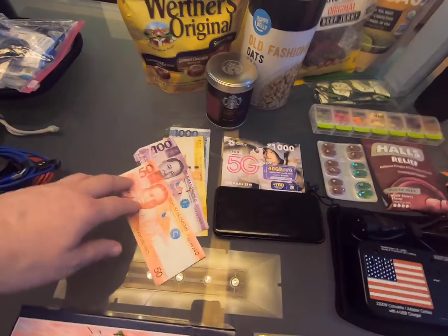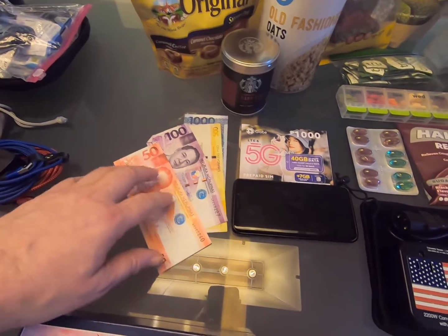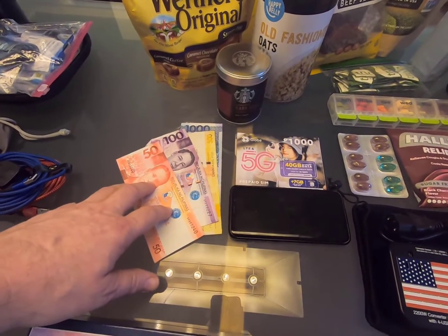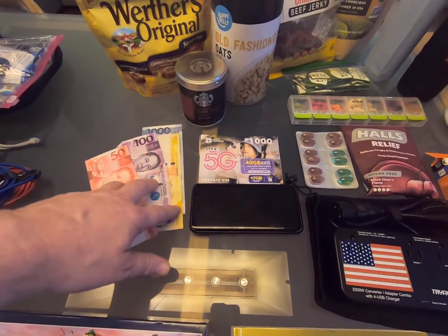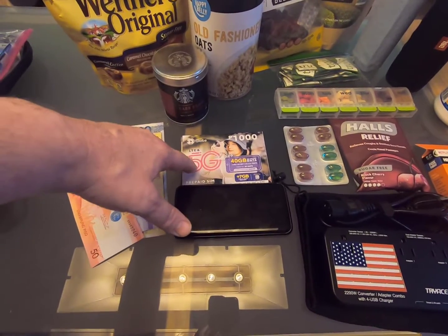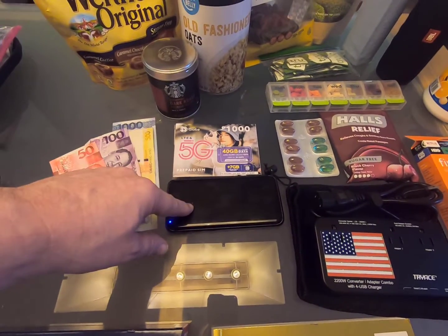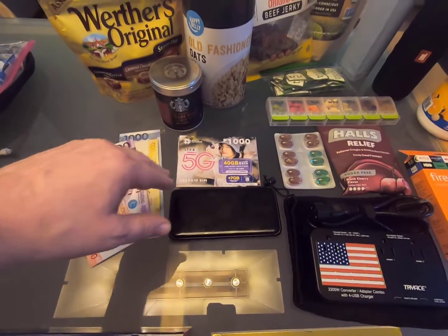When you get off the plane, you're going to need money pretty much right away to give tips and things. If you don't get currency before you leave the US, there's a currency exchange right when you leave baggage claim. After you get your bags and your hotel ride takes you to the quarantine hotel, you go outside and there's a Globe and Smart kiosk so you can get your SIM card. I put the SIM in an old extra phone I have and that's working fine.